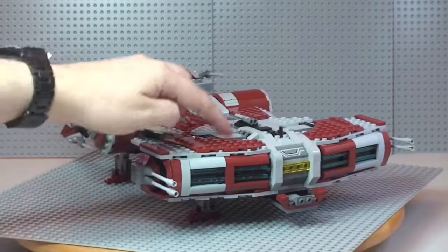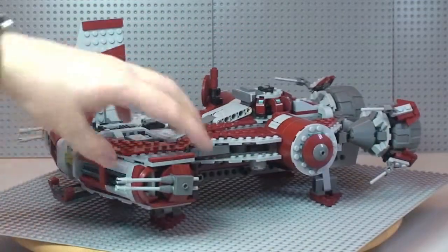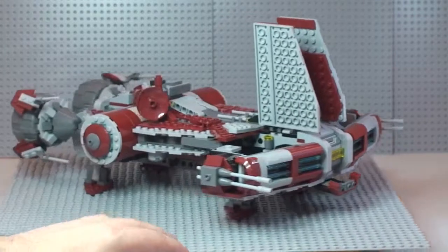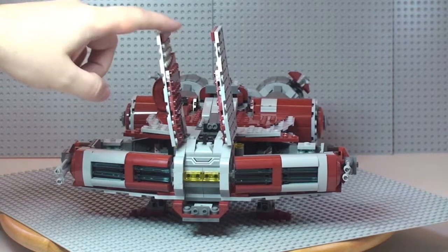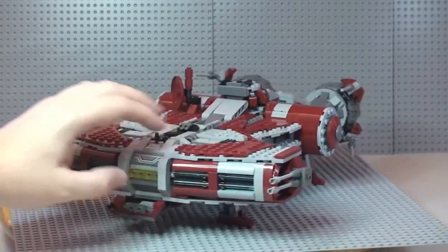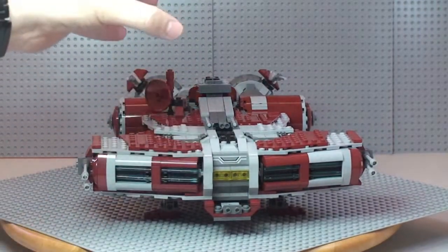At the front there are hatches that can lift up — one on each side. There's plenty of room inside to fit minifigures; you can get quite a few in there. These simply clip back down — there is a modified 2x2 plate with a stud piece on top of the craft that holds them in place.